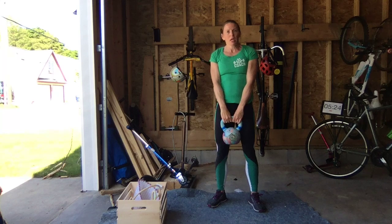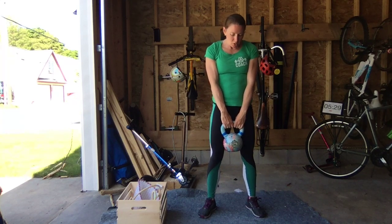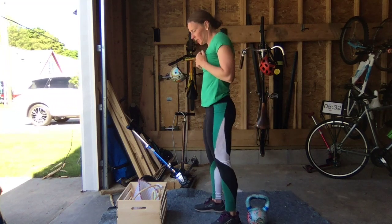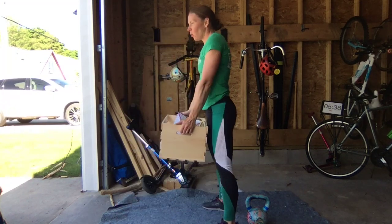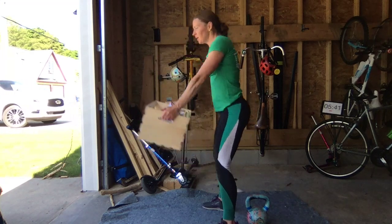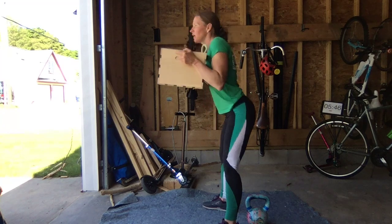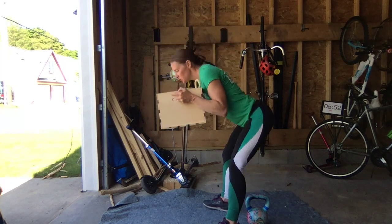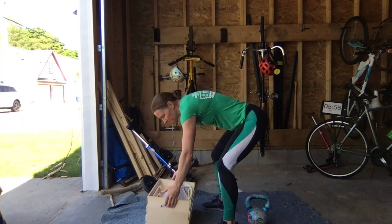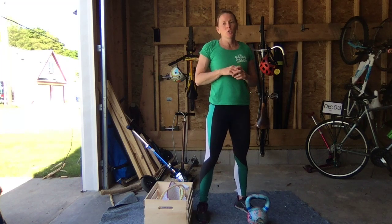If you don't have an object to swing, you could hold something closer to the chest and do a good morning instead. Similar to a deadlift but a slightly different stimulus. If you have a crate, you could hold it here and hinge — setting the hips back, keeping just a slight bend in the knee, and coming back up tall. Hold it like you would for the goblet squat, but move in a hip hinge pattern. That's the fourth movement, and there are 20 reps.